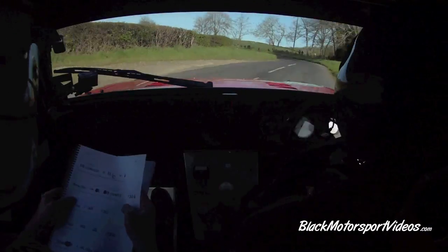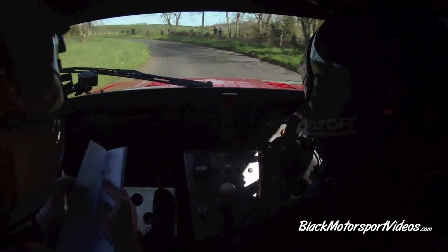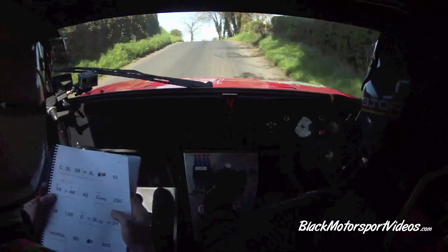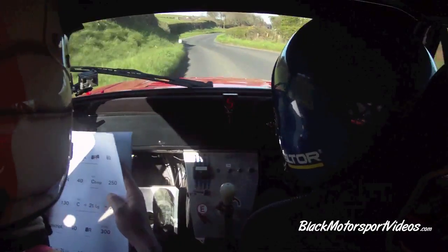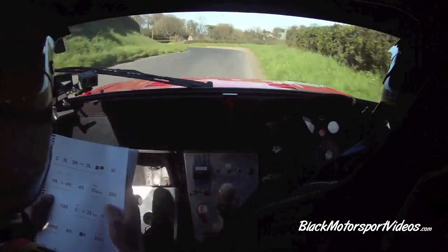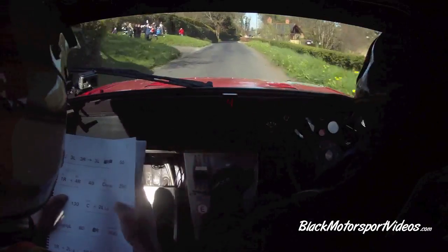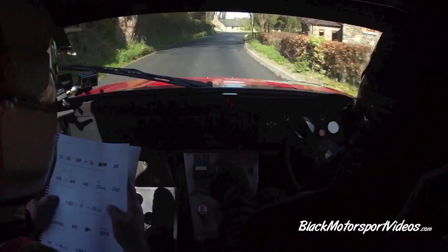And four left half long into one right. 40. Crest three left, three right. Three left, three right again. Three right here. Three left. Three right again. 60. One right, don't cut. Deep inside into four right, don't cut. One right, don't cut into four right, don't cut.